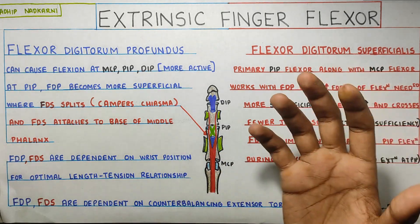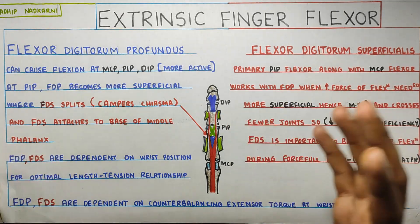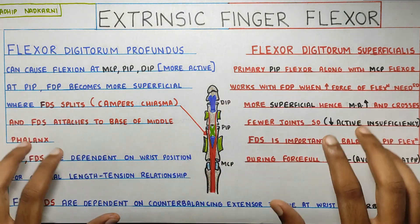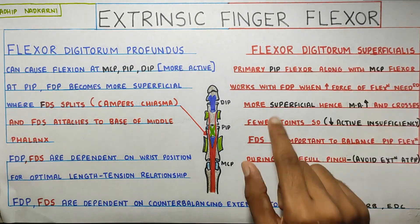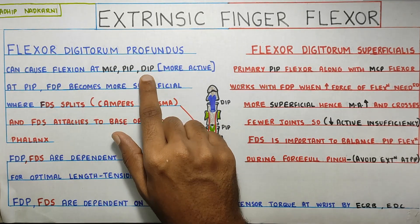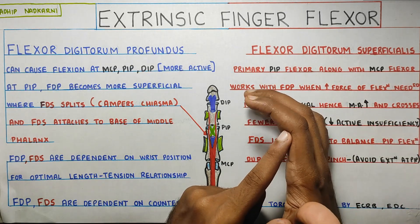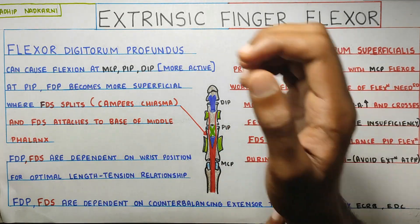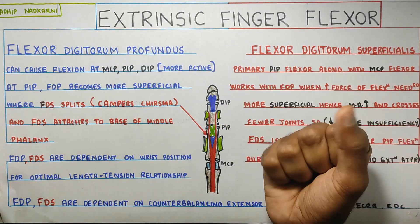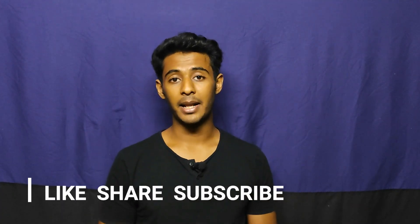We don't really stop here — the finger flexors and extensors are supported by more connective tissues: bursas and pulleys, which we'll cover in future videos. To summarize: we looked at the extrinsic finger flexors — the profundus and superficialis. The superficialis works at PIP and MCP, whereas the profundus works at MCP, PIP, and DIP. The profundus becomes more superficial at the PIP joint at Camper's chiasma, and the superficialis creates PIP joint flexion which helps produce a very strong, efficient pinch hold. We also saw how wrist position and wrist extensor activity are critical for the efficient functioning of your finger flexors. That's all for today — thank you for watching. If you like my content, please like, share, and subscribe to the channel.